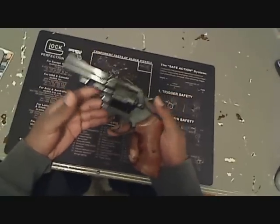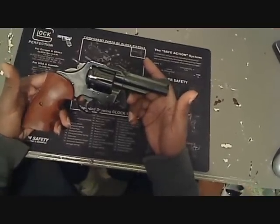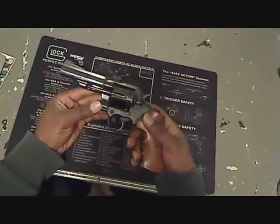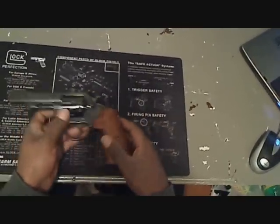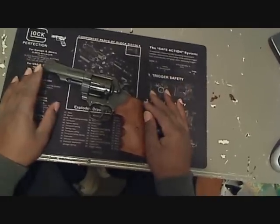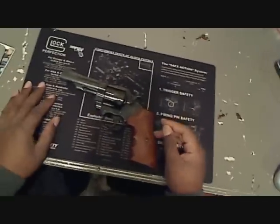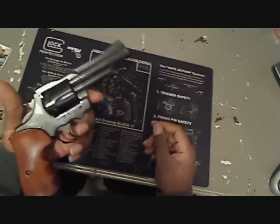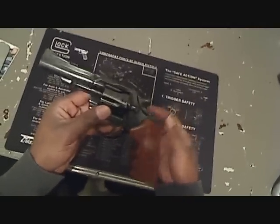Too bad Colt doesn't make these anymore — though I think they make the Python now. It's pretty solid. I had a scope mounted on it and used to shoot it pretty often, but for now I've pretty much retired her. Every now and then I wake her up, take her out, shoot for a little bit, then put it back.